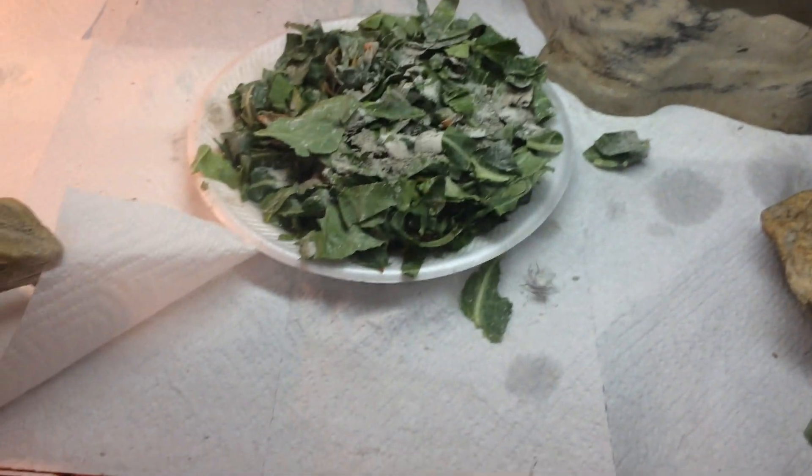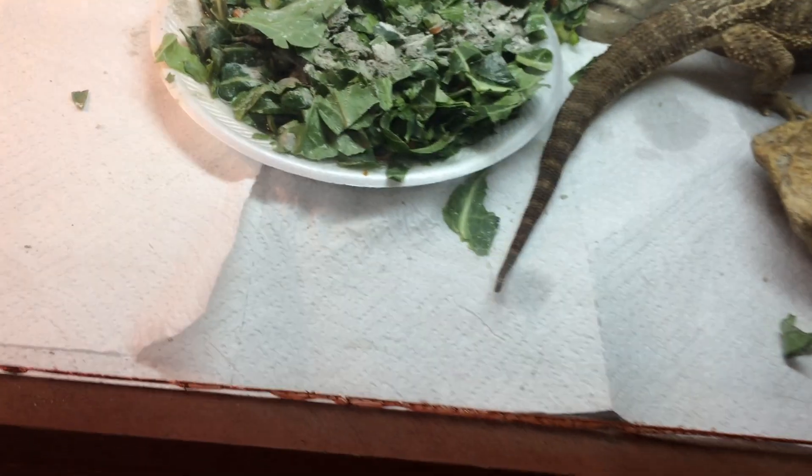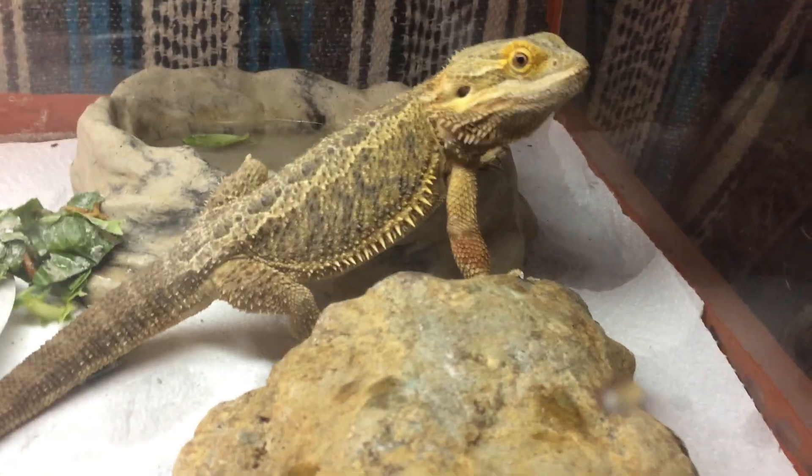He just got a hold of the paper towel - that actually relieves me that he wasn't going to eat it. So now when I'm gone on vacation I know he's not going to eat the paper towel. The problem with sand is that when he's chasing crickets he might miss and get sand in his mouth, but I'm not going to feed him crickets inside his cage - I'm going to feed him outside his cage. That can help tame them up, get them used to you.